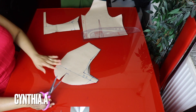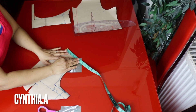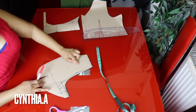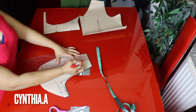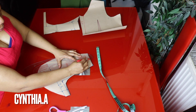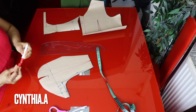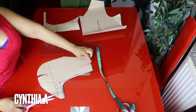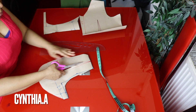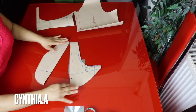There's a gather here, so to achieve that gather we're going to use the slash-and-spread method. I'll go to the shoulder, find the midpoint — I have 4.5 inches here — and slash it all the way down to this part. You can slash it once from the shoulder. I'll try one slash first to see how wide it looks, connecting right from the midpoint. Don't cut all the way through.